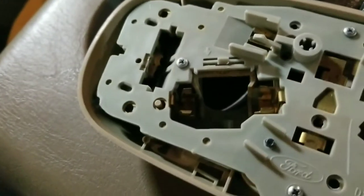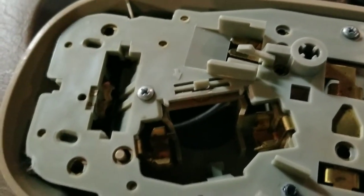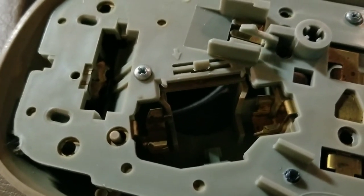Then I'm going to screw it all back together and close with an after photo of the dome light. I'll also turn on the map lights so you can see them. As always, thanks for watching.